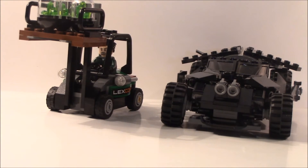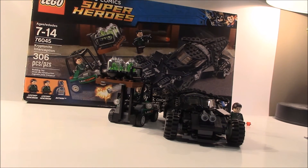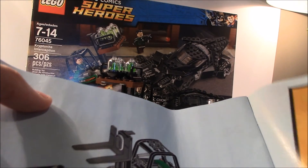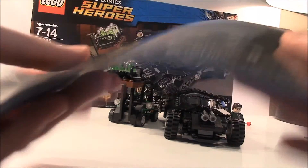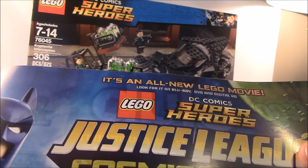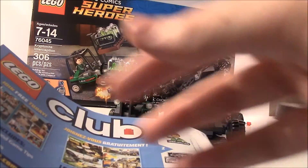Before the ratings, I want to mention there are two instruction books. The first starts the build for the LexCorp vehicle accessory and covers its features. The second book builds the Batmobile and includes advertisements for the Cosmic Clash Superheroes movie, the Superheroes theme, features of the set, and the Lego Club.